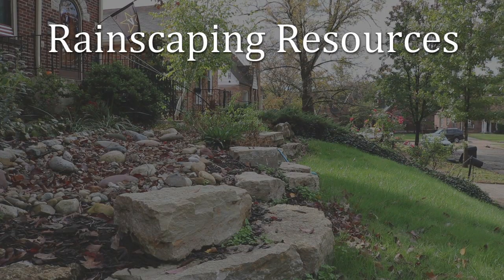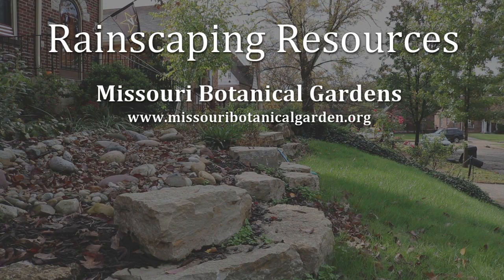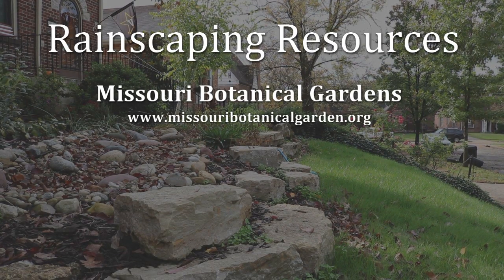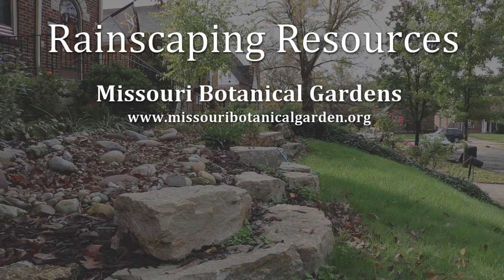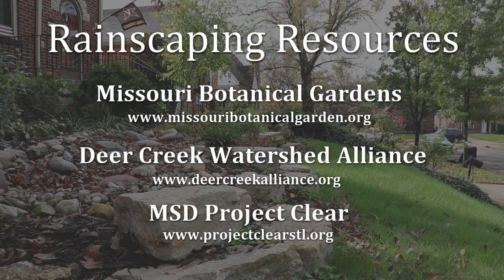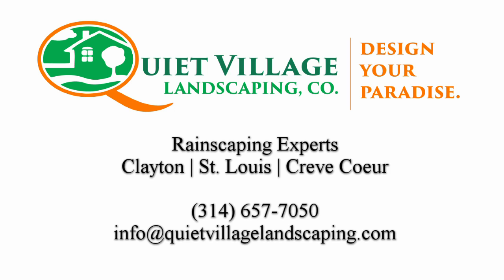I'd like to direct you to a few resources. You can go to the Missouri Botanic Gardens website — they have an online rainscaping guide that will walk you step-by-step on how to decide what kind of rainscaping to put in your yard and how to create a rain garden. You can also check out some programs around St. Louis that offer funding, including the Deer Creek Watershed Alliance with their cost share program and MSD's Project Clear with their small grants. Those are a couple of places to find more information, whether you'd like to do some rainscaping yourself or call Quiet Village to have us do it for you.